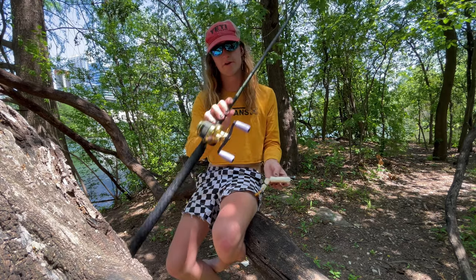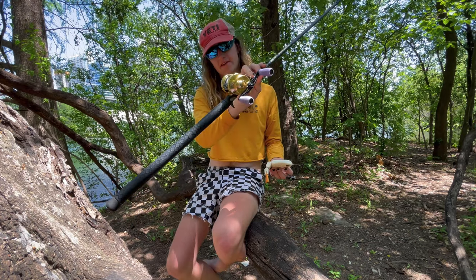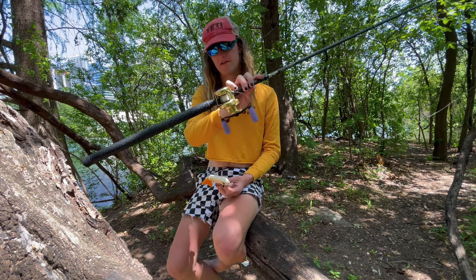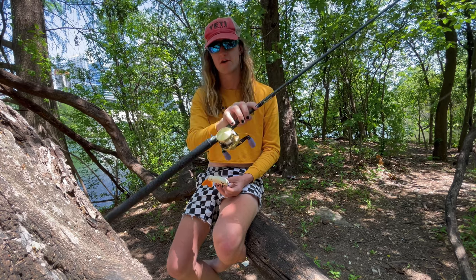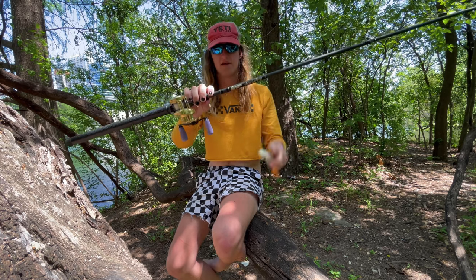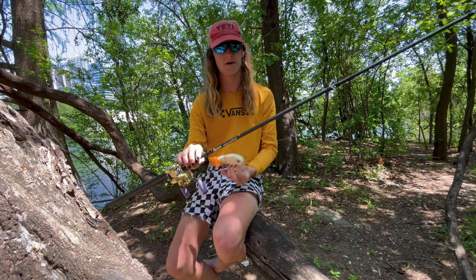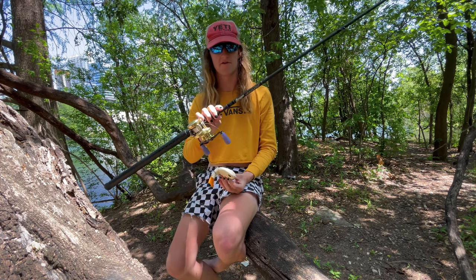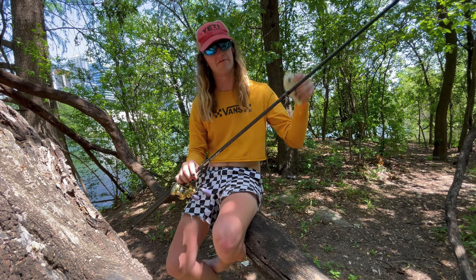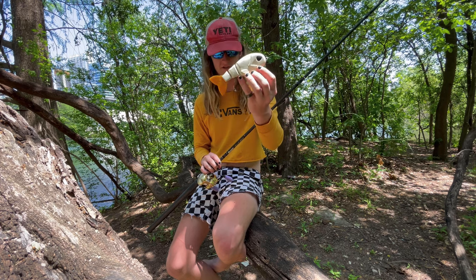I'm throwing it on a 6.8 to 1 reel right now — this is a Calcutta Conquest 200. I'd probably recommend something like 7.2 to 1 to be a little faster so you're not having to work as hard. The 6.8 isn't too bad. The Leviathan Medium Heavy Omega is rated 1 to 4 ounces — this bait is 3 ounces, right in the sweet spot. Definitely got enough power to throw it, but when you hook up, as you can see in the video, the rod folds all the way over with that super parabolic bend, and even though she was jumping around right at the paddleboard she couldn't spit the bait.